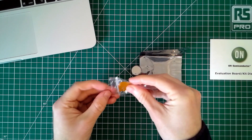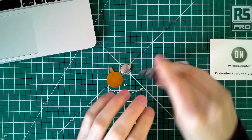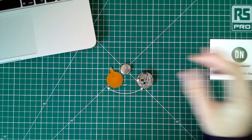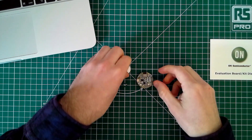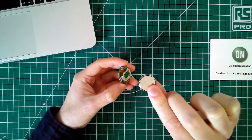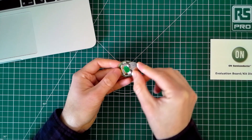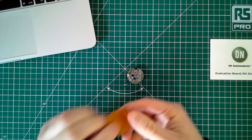So let's start by getting the development kit powered up. The development kit is powered by the coin cell battery, which we just need to insert into the coin cell battery holder on the bottom of the development kit. You just need to take care to get it the right way up, then we just slide it into the coin cell battery holder on the base of the development kit, and you should see the green light flash to show that it's powered on.